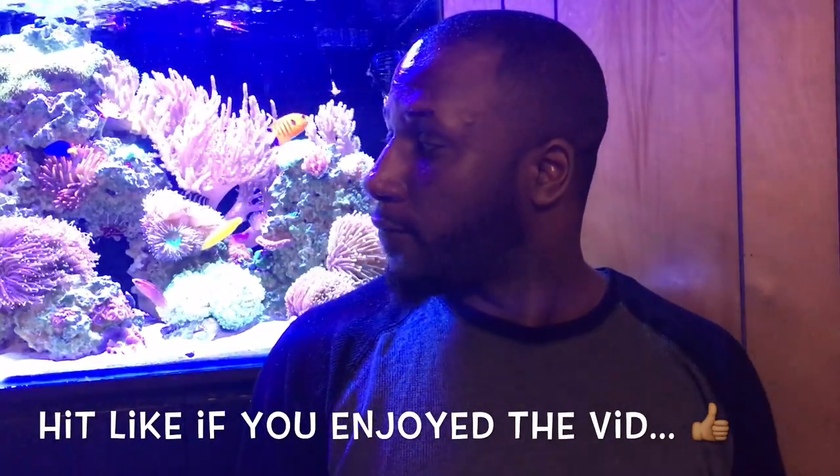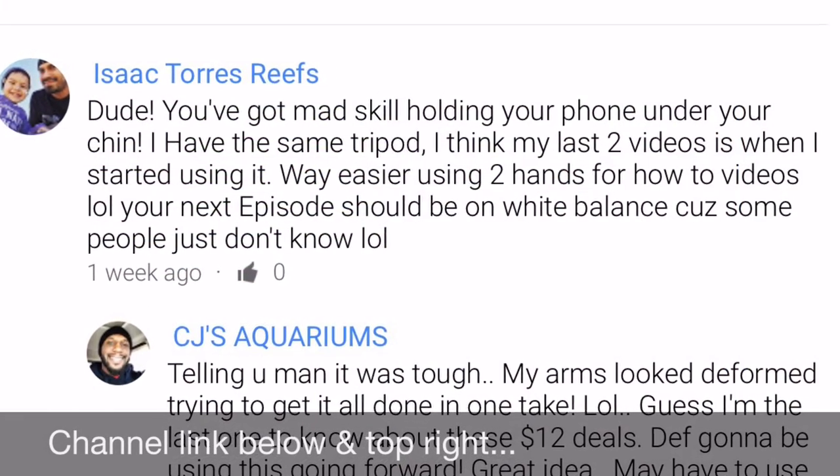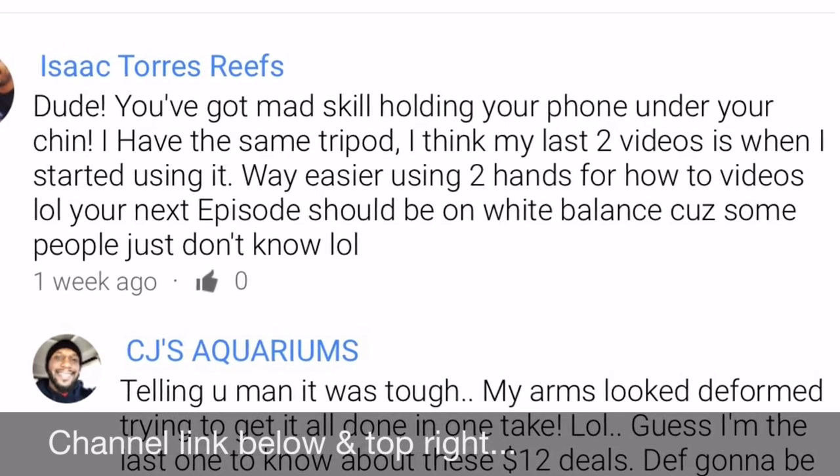That's going to conclude episode two. This series is dedicated to you all and your input is valued — the best question or idea for episode three will get featured in the next video, I'll give you a shoutout and feature your channel. That's going to wrap it up for episode two. Like, comment, subscribe — y'all be easy. Before you go, stop by Isaac Tourists Reef's channel, hit that subscribe button and show some love. He dropped a comment on my first video asking about white balance and helped inspire episode two.